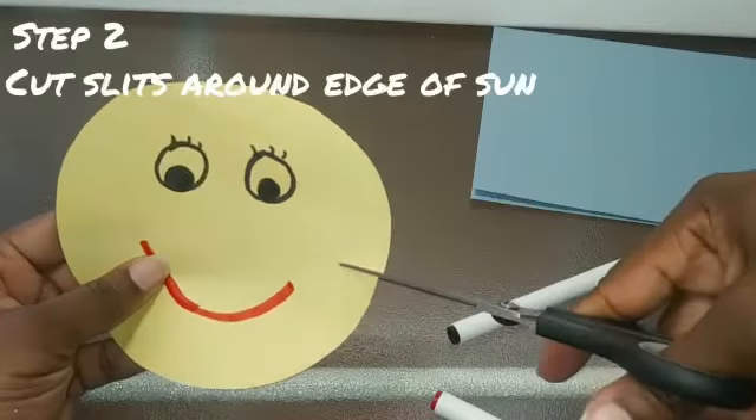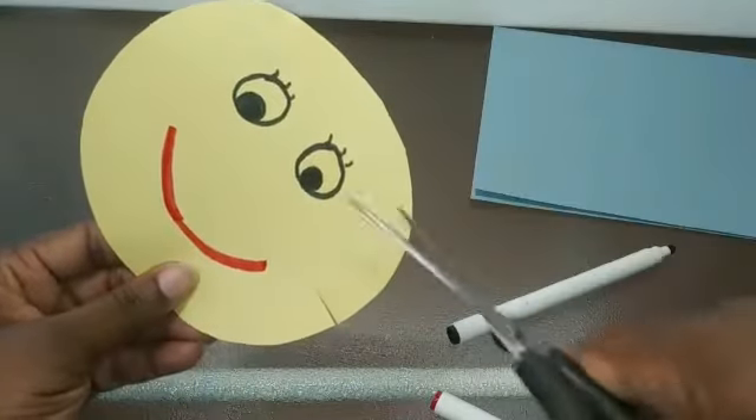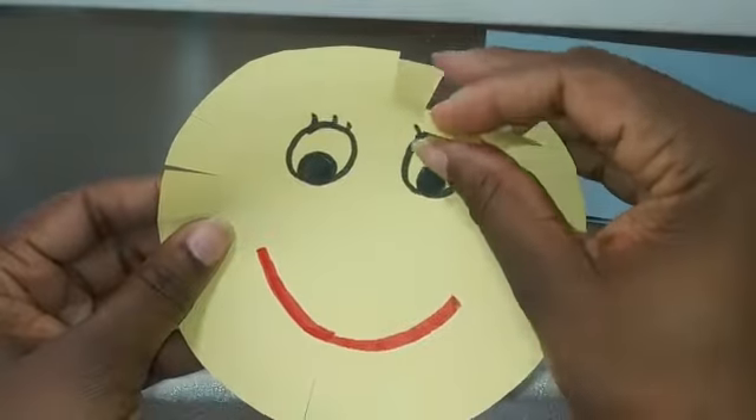Next you're going to take your scissors and cut some slits around the outside of the circle. When you're done it should look like this.